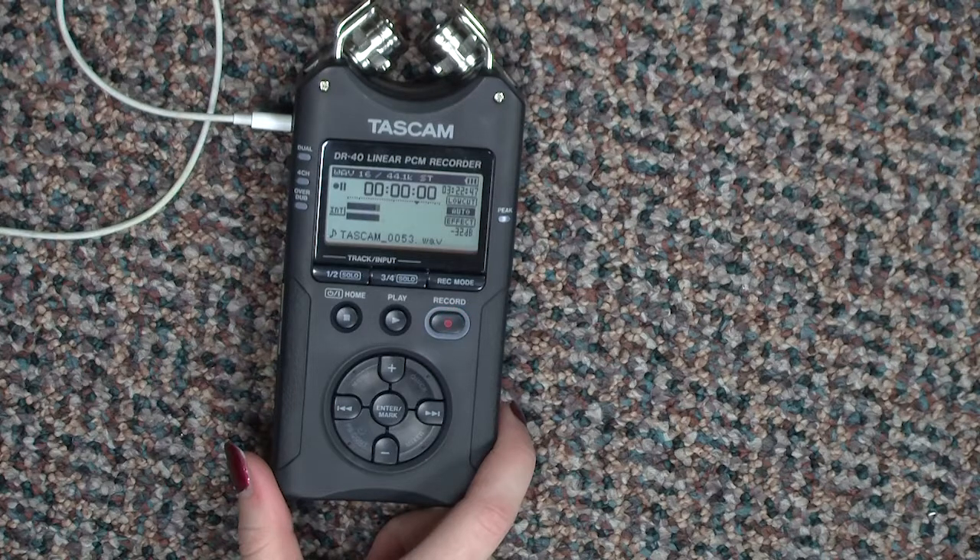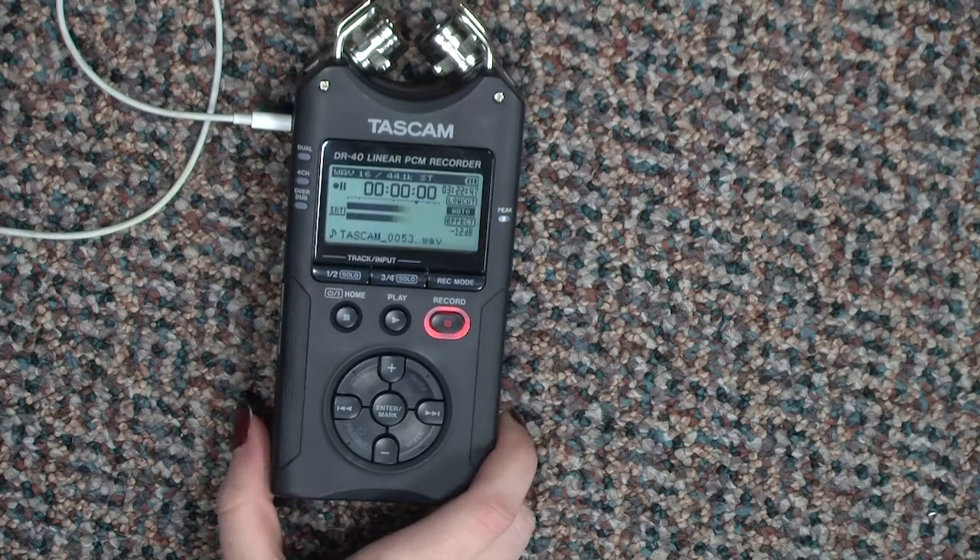Hold the recorder a few inches away and point it at you so that you can still see the display screen. Speak a few lines in a normal voice and watch the bars in the middle of the display.